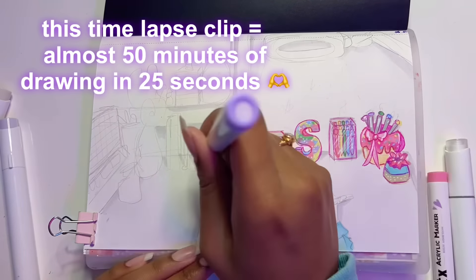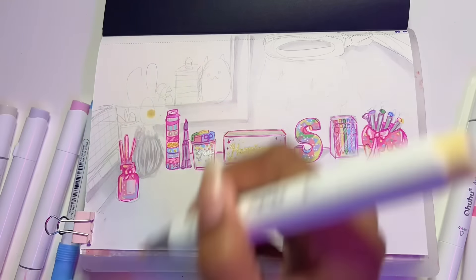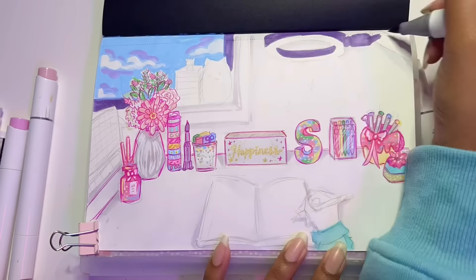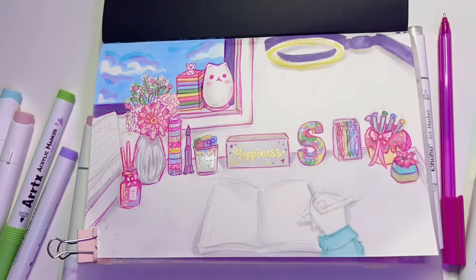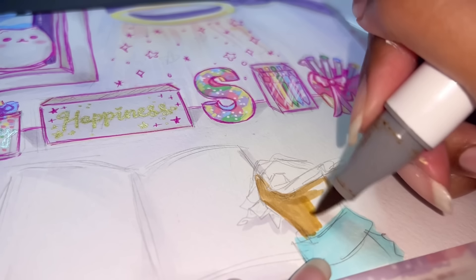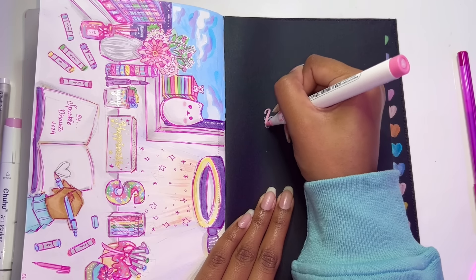This specific clip is 25 seconds long, but it's actually worth almost 50 minutes of drawing. I really enjoyed every part of this — it was so much fun because I was doing the line art as I went and the drawing was just coming together bit by bit. It was super satisfying to do and to watch. Not everything is exactly as it is, but I did try my best to capture the essence of how my desk looks and to capture the bright, vibrant colors.